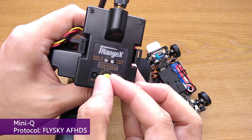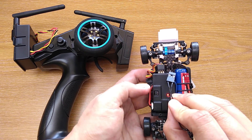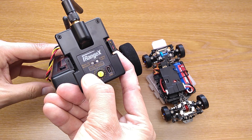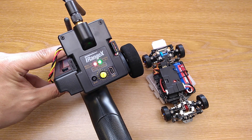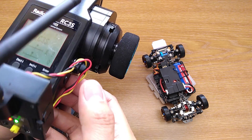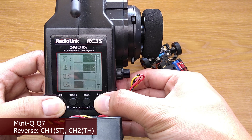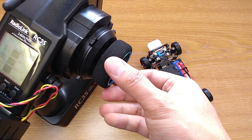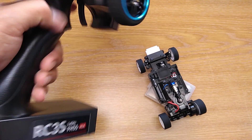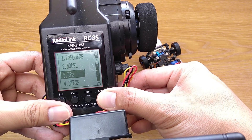For Mini-Q, use the Flysky AF-HDS protocol. Hold the Bind button on the car and turn it on. Now hold the Bind button on the module and turn the transmitter on. When the green light comes on you can let go. You'll see the light on the car blinking slowly, which means binding is complete — wait a bit for the light to go solid, then you can drive it. On the transmitter, check if the car turns left and right and goes forward, brakes, and reverses correctly, as it differs from car to car. If the steering is wrong, reverse the steering channel (channel 1). If the throttle is wrong, reverse the throttle channel. Finally, set the steering EPA to make it turn left and right equally.